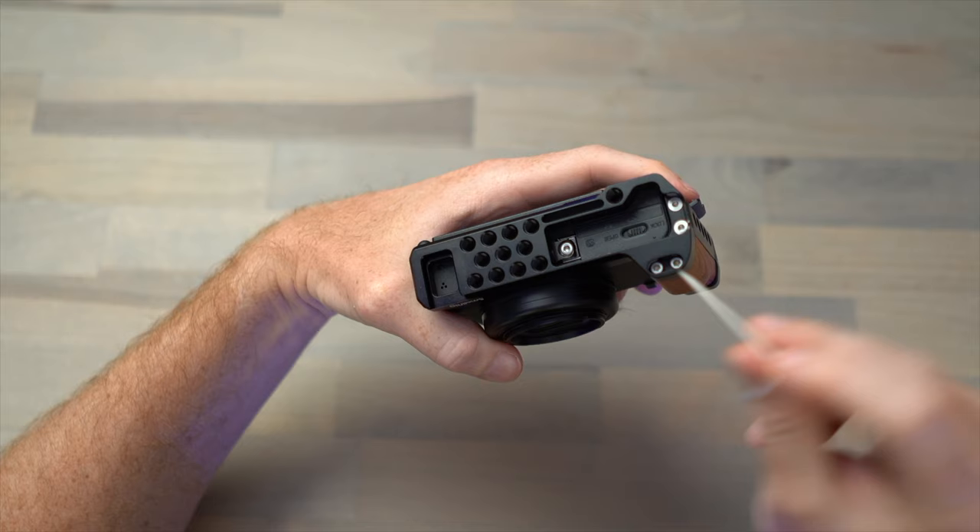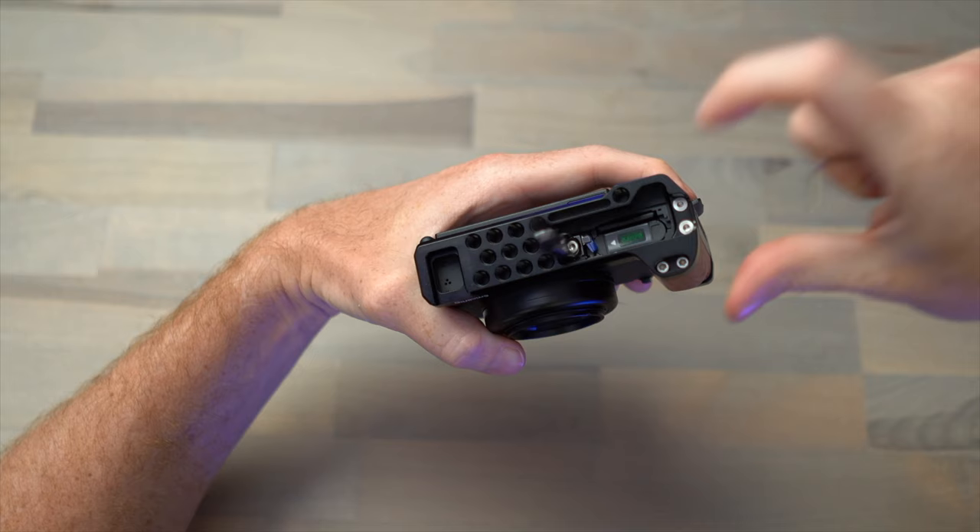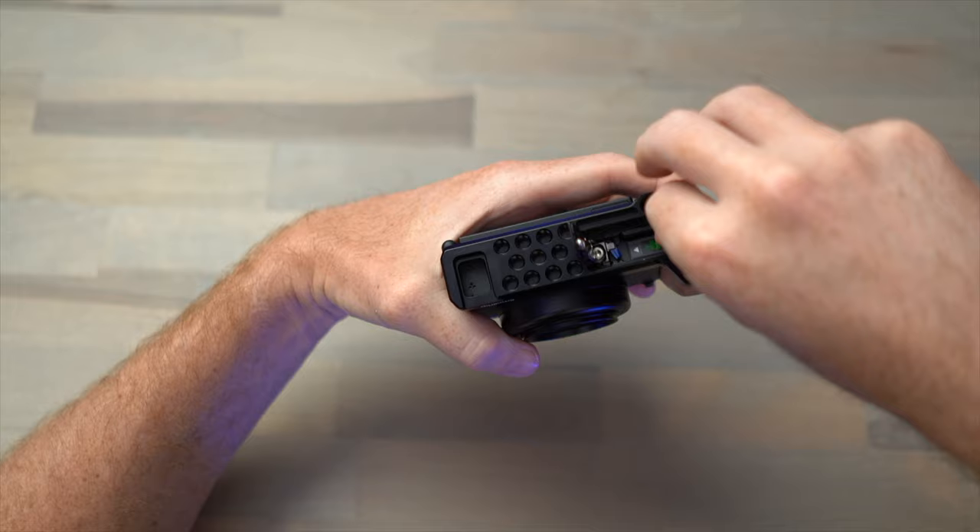By far the most exciting feature is the way SmallRig attaches the L grip to the bottom of the camera. They added a small tab with an Allen screw through it, and because the tab isn't covering either side of the battery door, it's a really ingenious design. It allows the battery door to open fully, and you can see it opens over that screw — meaning you can remove your SD card or change the battery without needing to take off the L bracket.